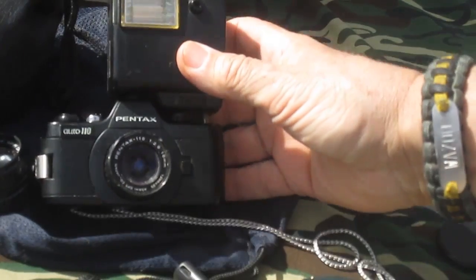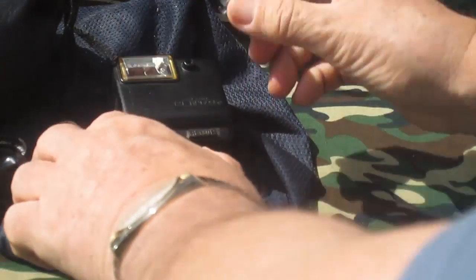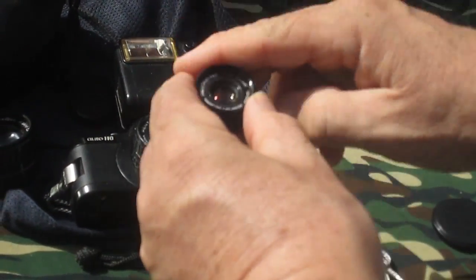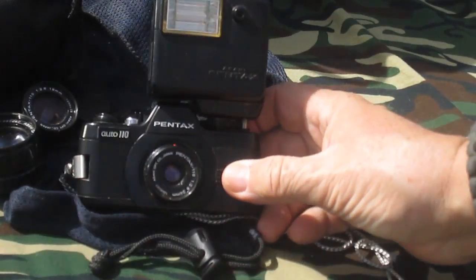So here you have it — the first in the line of 110 cameras we're going to show. I just want to say that the 24 millimeter lens has been voted one of the best lenses on any sub-miniature camera. You're not going to have any problem with lens quality with this.